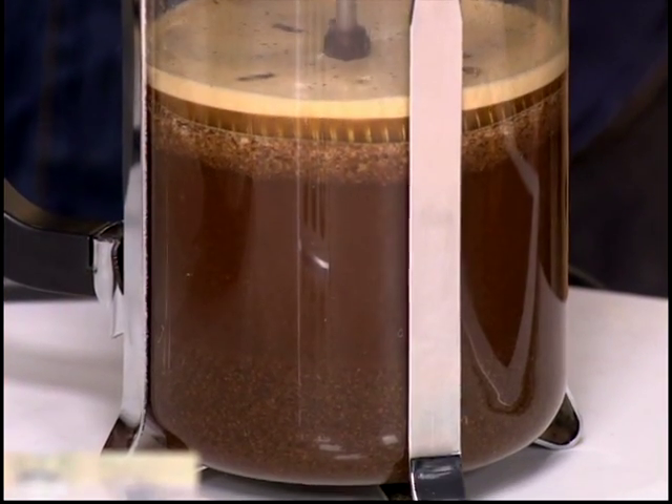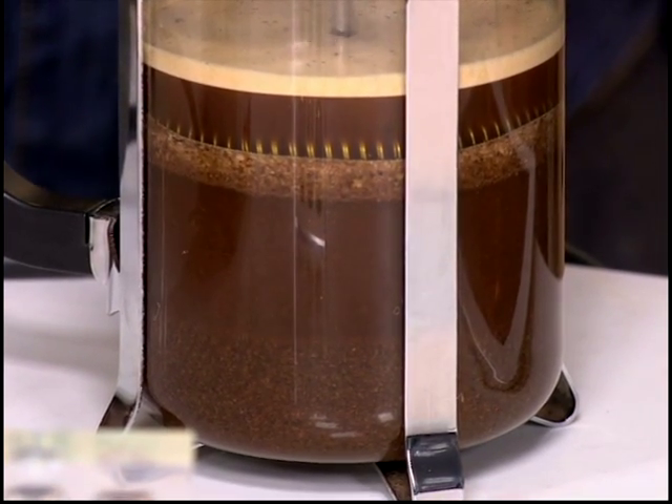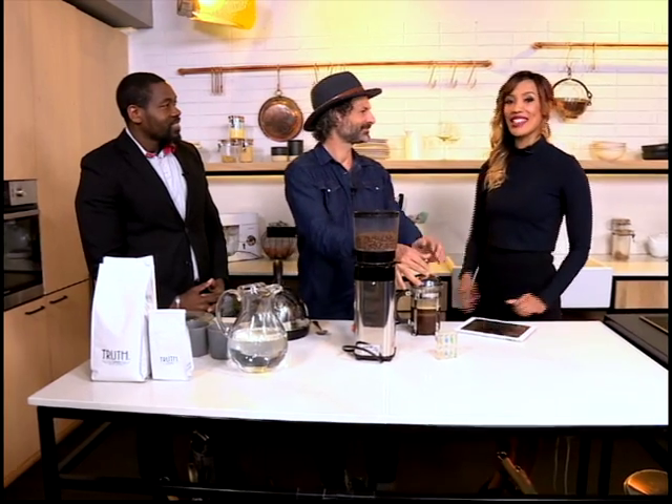It looks amazing. Coffee is so important, especially that first cuppa — you don't want to get it wrong. Thank you so much, David and Jose, for being here with us and showing us how to make the perfect cup of coffee.